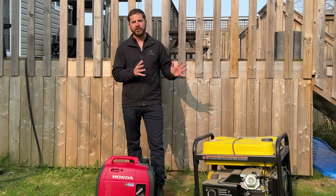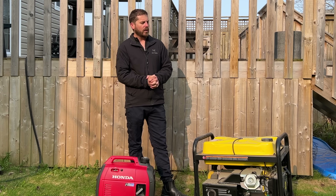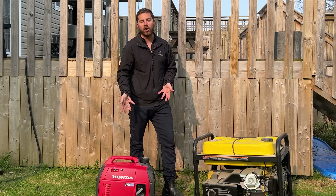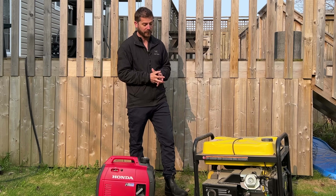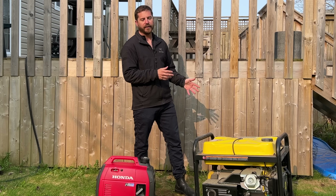Another popular option is generator quiet boxes. Standby generators are already in a built-in quiet box. However, you can buy quiet boxes for these generators — typically not for inverter generators because they're already quiet. You can put those in a quiet box and you can barely hear anything. But for bigger generators, it'll drastically reduce the amount of noise they create.